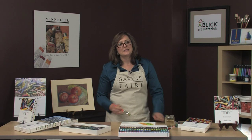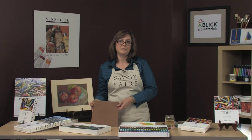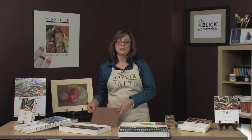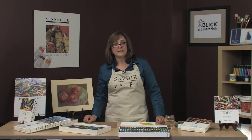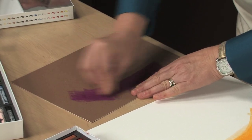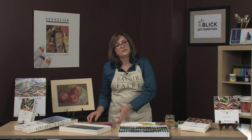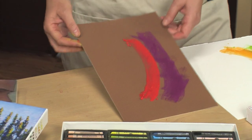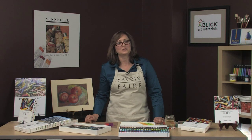Sennelier has their own pastel paper called Le Carpe. It is an archival paper — many refer to it as a sandpaper, but it is not sand. It is an acid-free paper with archival glue, and the texture is from plant material formulated to hold the pastel. Many pastelists choose not to use a fixative with this paper because it holds the pastel so well. Le Carpe is sold in an array of colors in full sheets as well as pads.